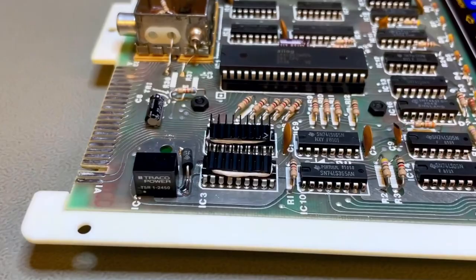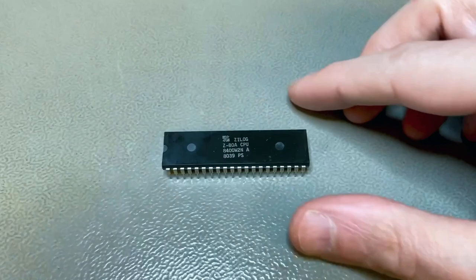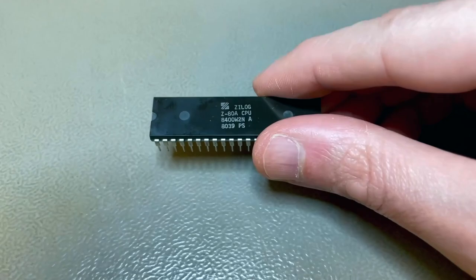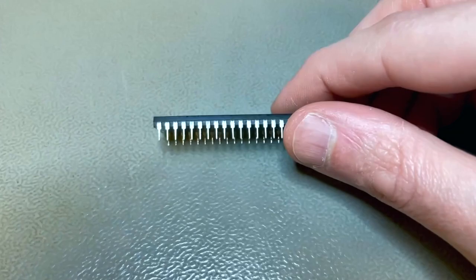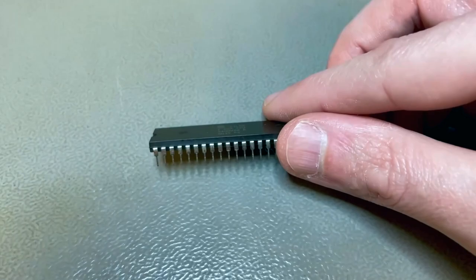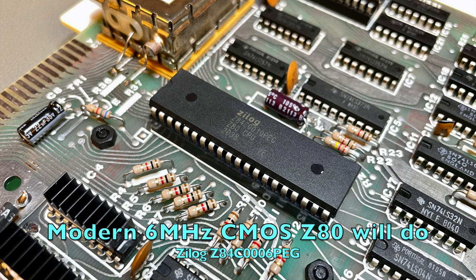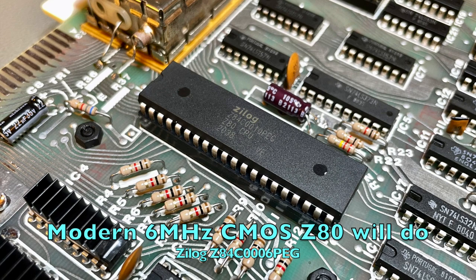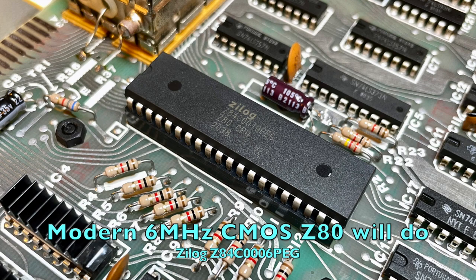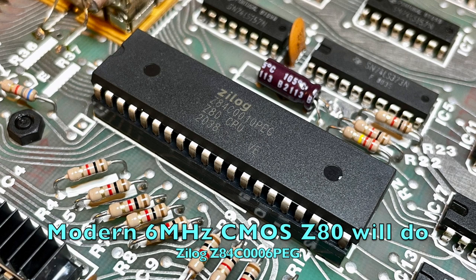The original CPU was shot — it was glowing hot, the buses were floating, the address bus — so I had to replace it. But even if the original isn't shot, it may be worthwhile to replace it with a modern currently manufactured CMOS Z80. In my experience, the modern ones run a lot cooler and can tolerate TTL level inputs even though they are CMOS parts. I'm using a 10 MHz part; a 6 MHz modern part will do just fine — it'll be almost twice as fast in capability but will run at the same speed because the crystal will be the same. So consider replacing the CPU even if the original is still okay, to reduce the heat inside the case.